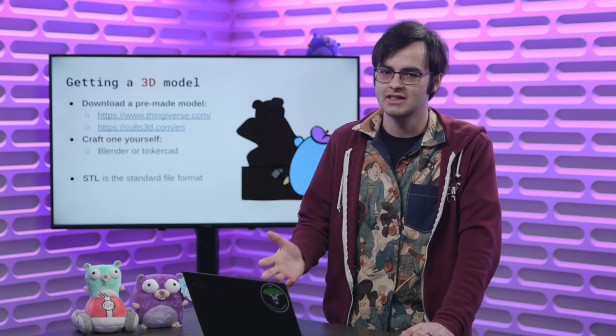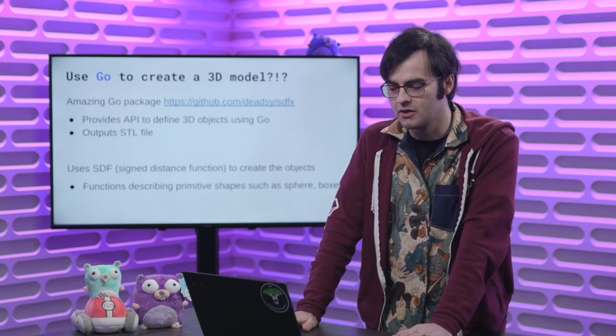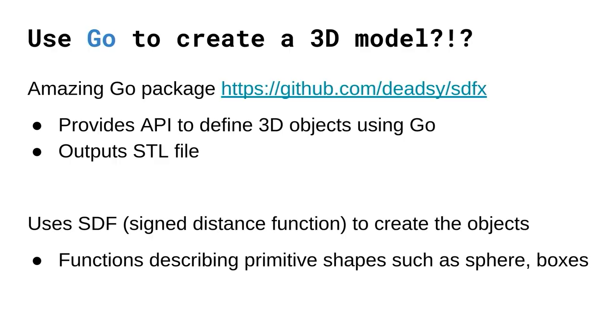While using a user interface is exciting, it's even better if we get to use Go itself to create a 3D model. I stumbled upon this amazing package called SDFX that provides an API to define 3D objects using Go, and it outputs an STL file — exactly what we need to 3D print something. It uses something called SDFs — Signed Distance Functions — which are mathematical functions that describe primitive shapes like boxes and spheres. With that, we can Frankenstein ourselves a beautiful gopher.